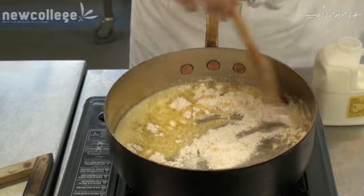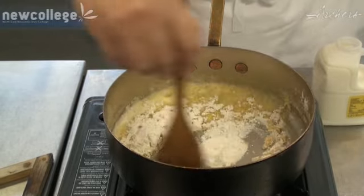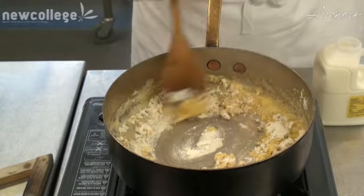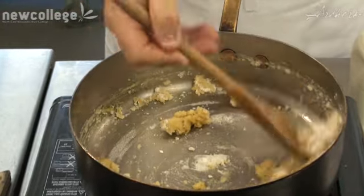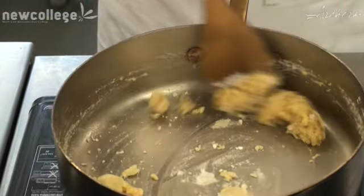So what I'm going to do now is add the flour and mix that in. Really make sure I'm scraping the bottom of the pan, making sure none of the butter or the flour is sticking to the pan. I'm going to keep it moving, and for this particular sauce we're making a blonde roux.